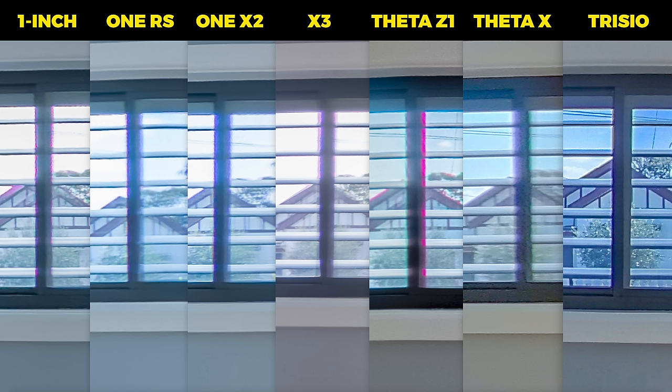Here's the seam line in the other direction, intentionally pointed at a black window bar. Again, the Trisio is the sharpest, followed by the One Inch and X3. The others aren't very sharp at all. I intentionally left the purple fringing so you can see what it looks like. The Trisio and Theta X have the least, followed by the One RS, One X2, and X3. With the One Inch it's a bit worse, and with the Z1 it's a lot worse.